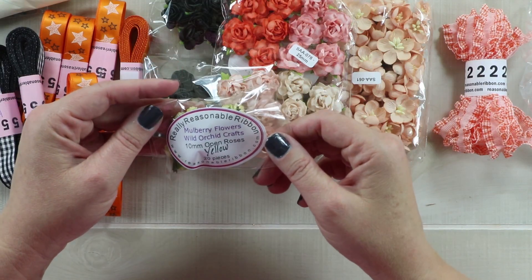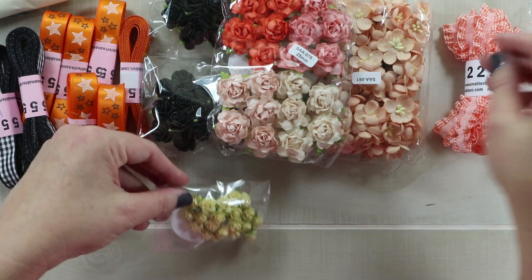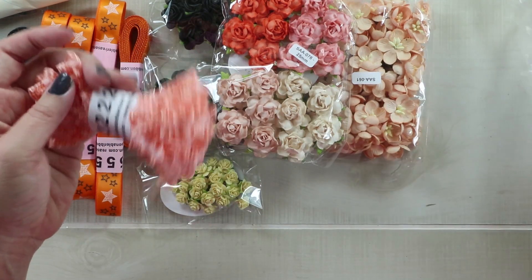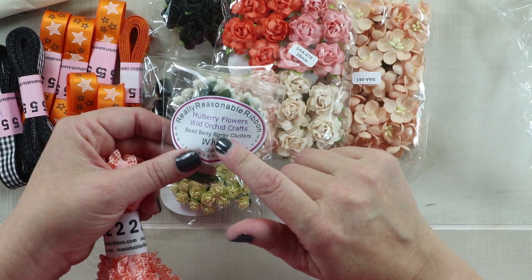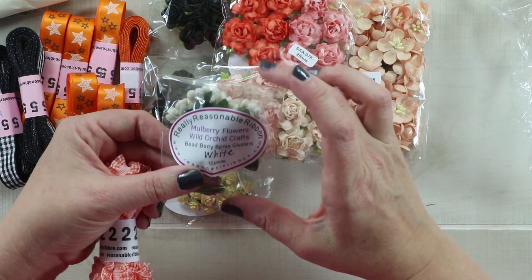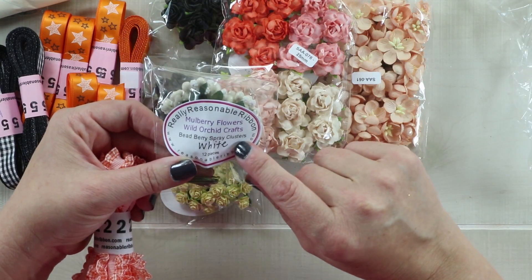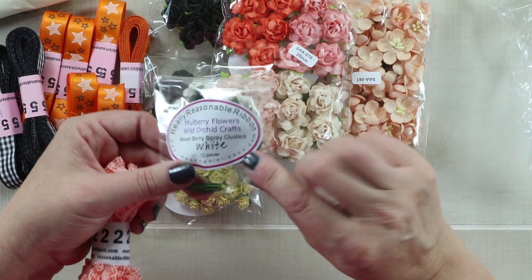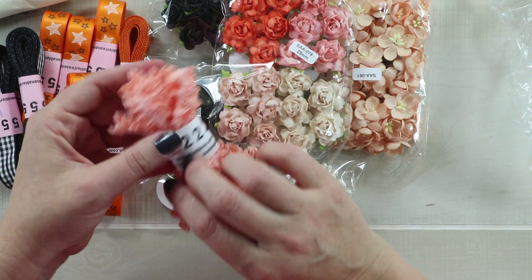Here are — not Halloween but I like them — they are yellow 10mm open roses, so those are teeny tiny, very adorable. And then I've got some I use a lot when I am making handcrafted flowers with the die cuts — I use these for the centers. So this is a bead berry spray cluster in white; she has these in lots of different colors.